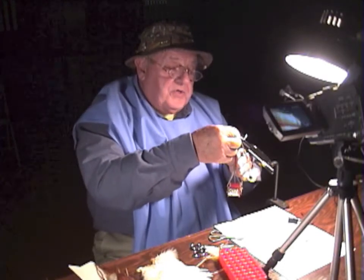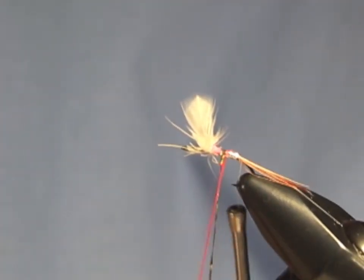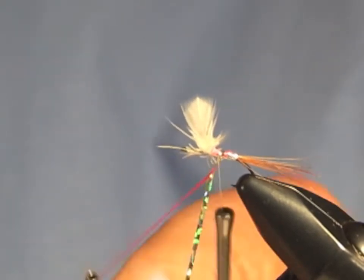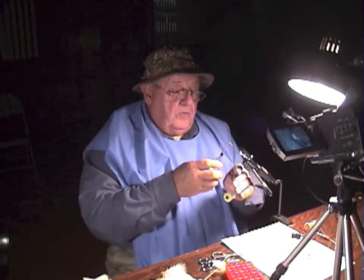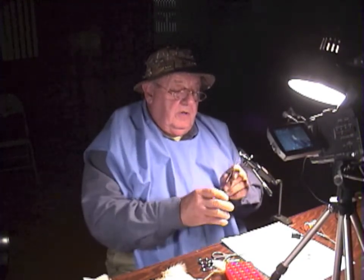I've mutilated the bloody things beyond all description, but quite frankly, if you take and stroke them forward, they still stand up and hold up. And that's a testimony to the feather, not to me. Now use your foil again — another three turns. Turn off the foil, and now you're ready for the hackle. I use Cape Ginger Hackle in size.